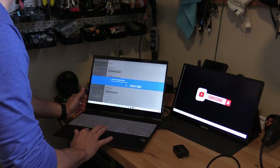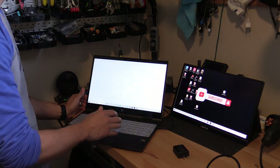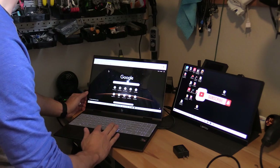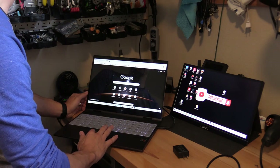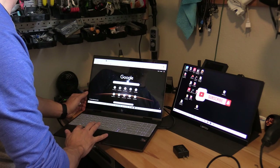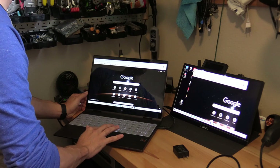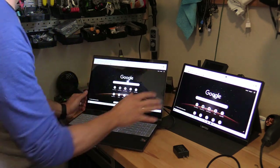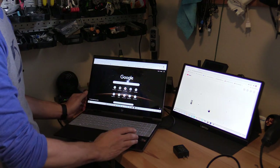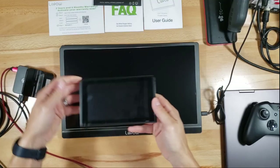If you want to extend your workspace, go to Multiple Displays and select Extend Display, then keep changes. Now you can open a Chrome browser tab, drag and drop it onto the second screen — there it goes. On one screen you can browse trending YouTube videos while doing a Google search on the other. This is really ideal for business trips.